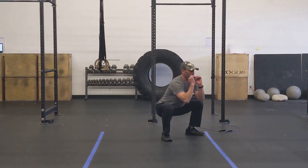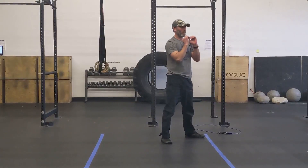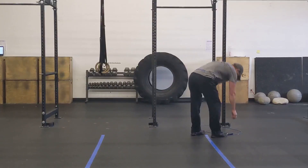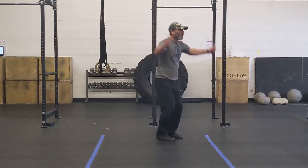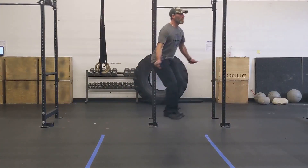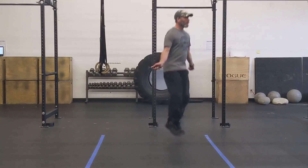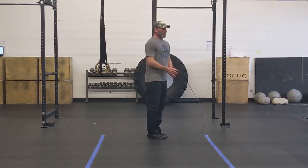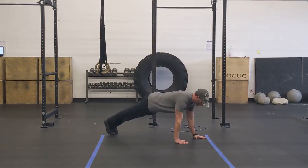Keep your feet planted, send your hips back, and get your butt and your hips below the top of your knees. Once you get through ten of those, grab your jump rope — this is the perfect time to work on your double-unders if you don't have them, because you're going to do twenty of them. It's not going to be for time. Keep your hands nice and loose, keep them next to your body, and get that rope to pass underneath your feet twenty times. Once you get through that, do the whole thing three times through.